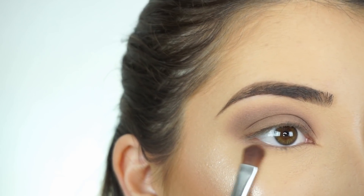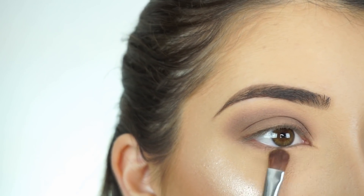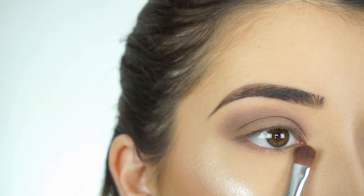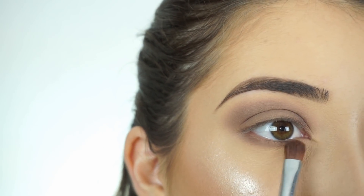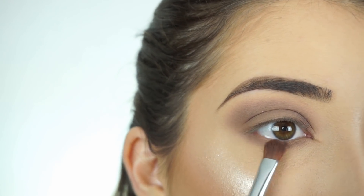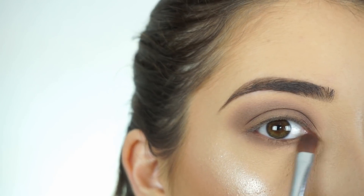For my lower lash line, I'm picking up Barcelona Beach and just running that along my lash line. Then I'm going in with Brownie Points and doing the same thing, smoking that out on my lower lash line to basically mimic what I did through my crease.